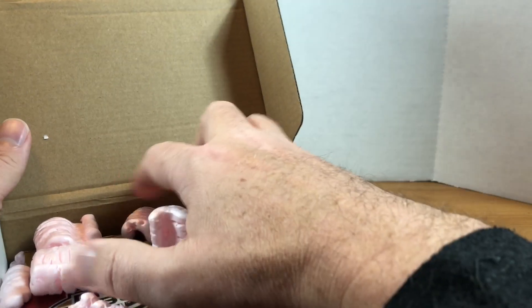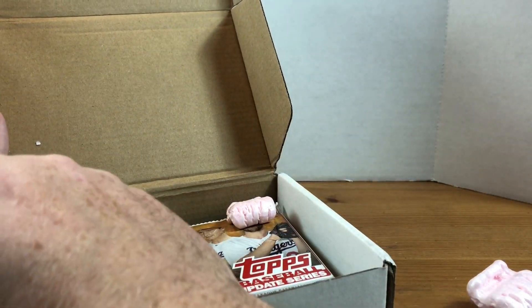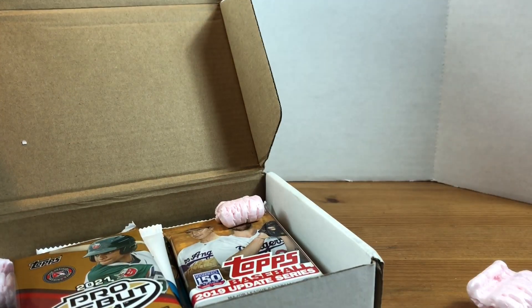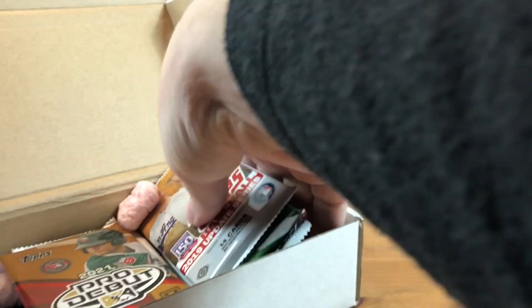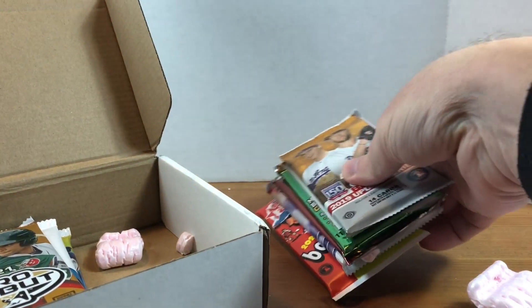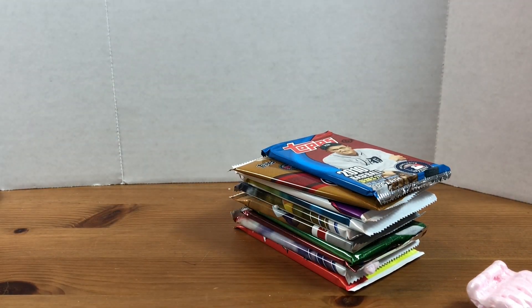They've definitely got some affordable options, especially for baseball. This is the rookie level - a silver tier - where you get 10 hobby packs for $40. For $40 to get 10 hobby packs I think is a pretty good deal. This could also be a really great Christmas option for somebody if you have young collectors.